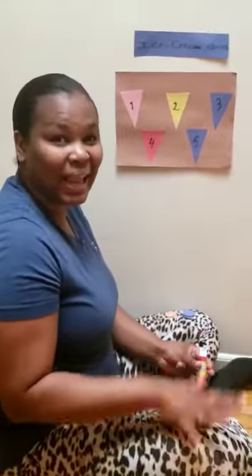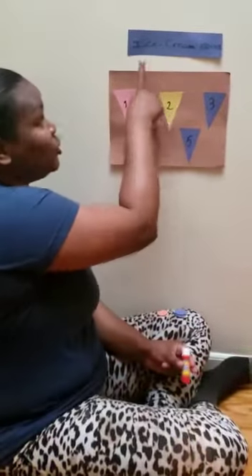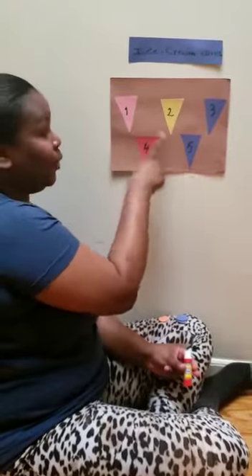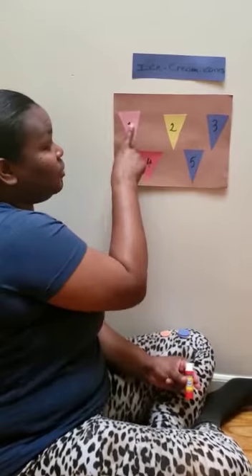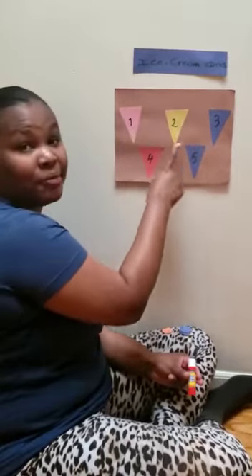Friends, today is math class and today we're doing ice cream cones. We're counting how many cones we have and we're going to put each scoop on top of our cones.